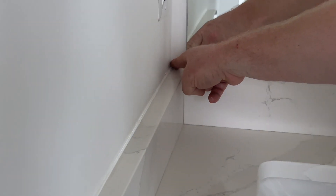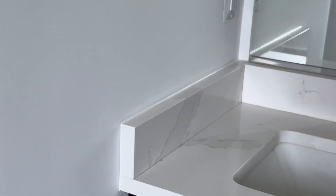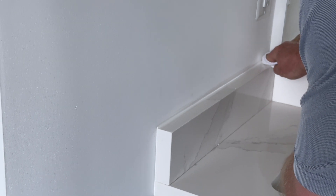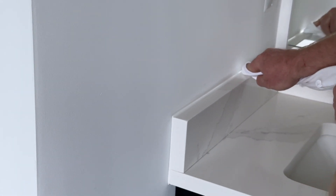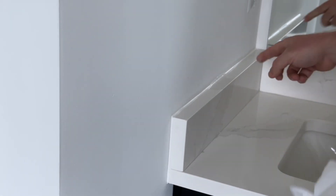You want to shut off your caulk gun so no caulk sprays out of it. Then you just take your finger and do a nice, easy swipe down the line for a nice, clean, smooth joint. Come back with your rag to get any excess, and then back with your finger one more time.